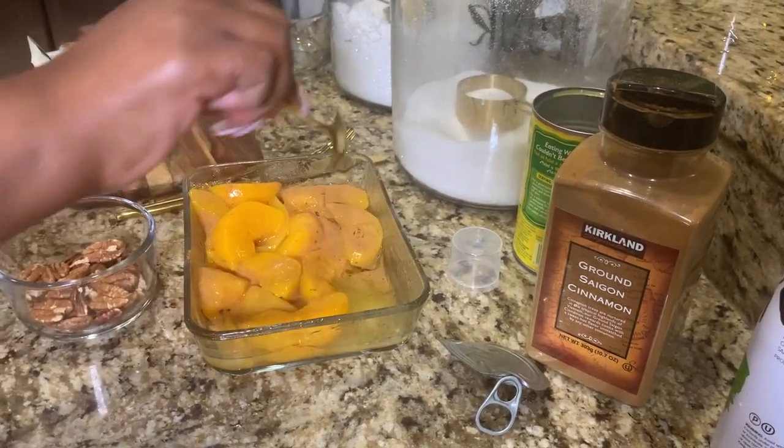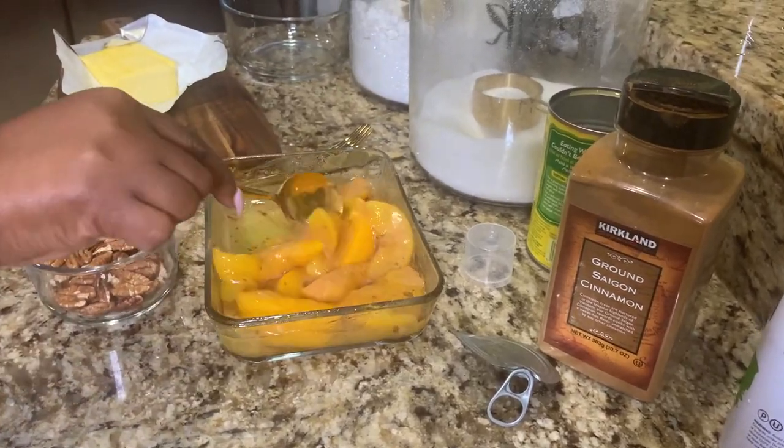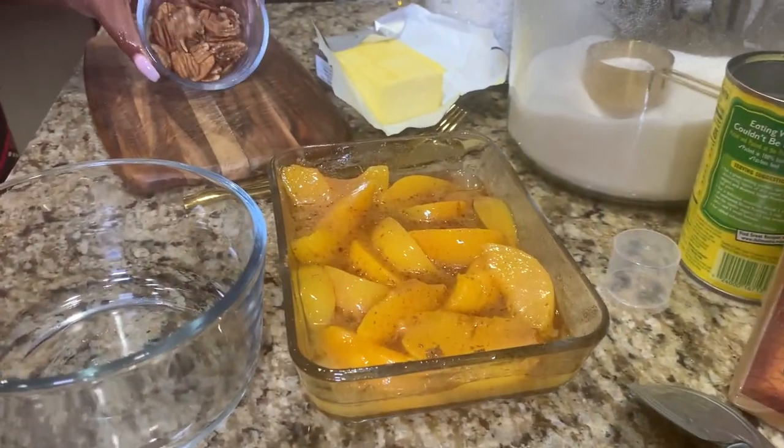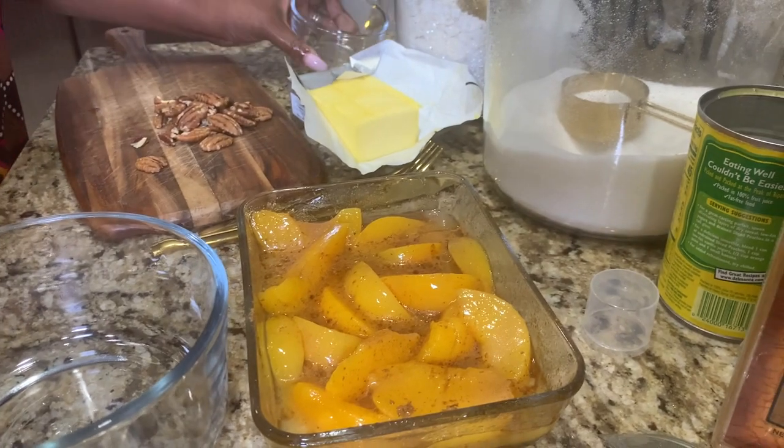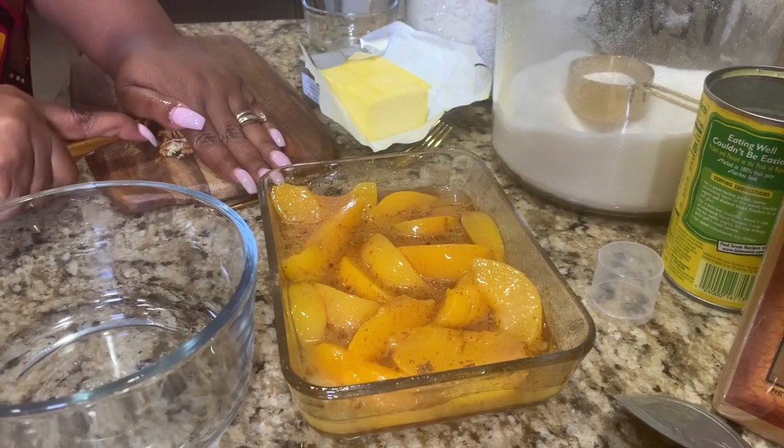And I never make it because my husband isn't a fan of it. But I decided, you know what? I'm going to go ahead and make myself a little mini peach cobbler. And this recipe is so forgiving — it is absolutely delicious.